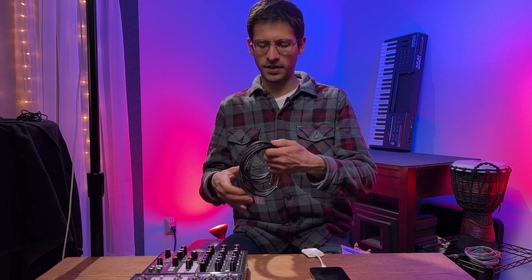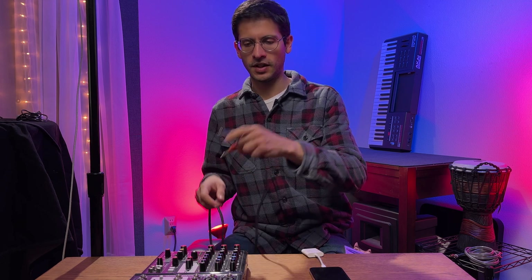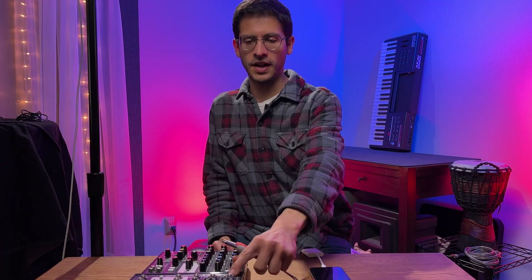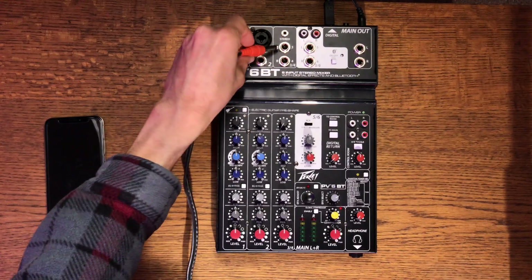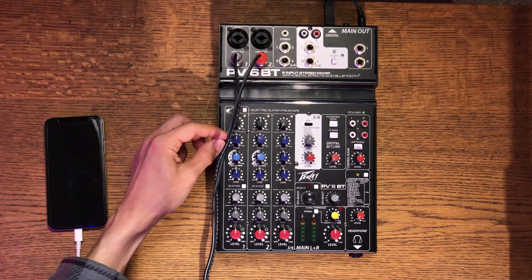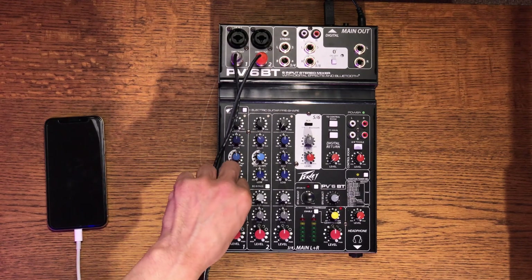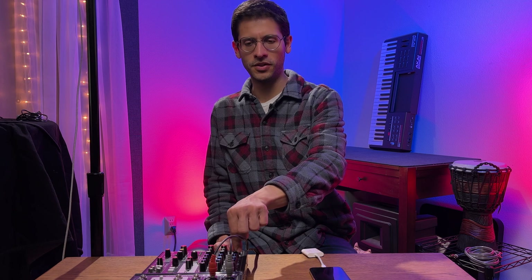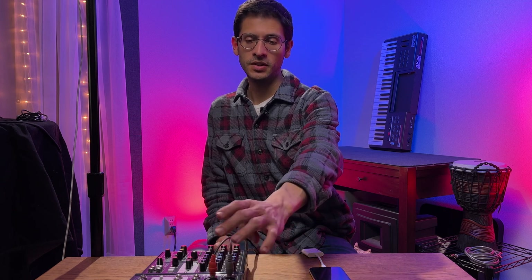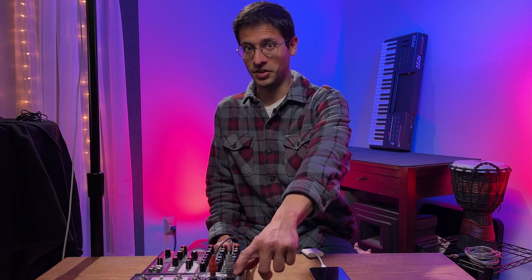Another way to take audio out of the PV mixer is by using the direct out jack. You'll need a quarter-inch to RCA cable for this. The direct out is only taking the signal from the preamp point — right at the gain stage — so it's not going to capture the EQ, panning, or any effects you're applying. That may be a deal breaker for some of you, but if you just want a pure signal without any processing, you may want to use that as an alternate output.